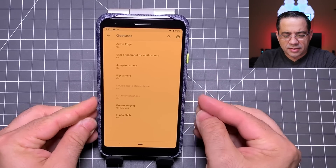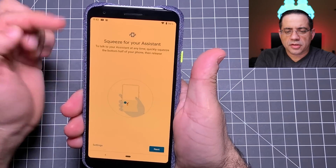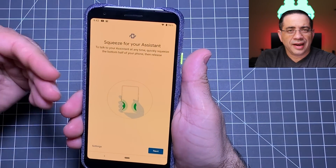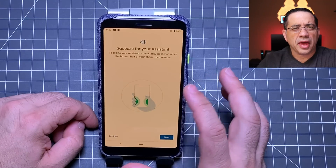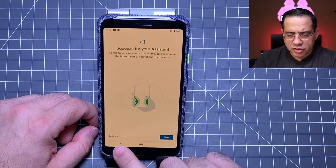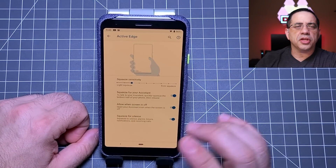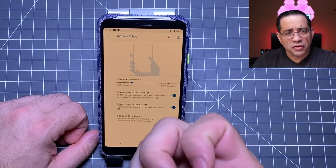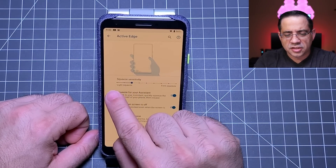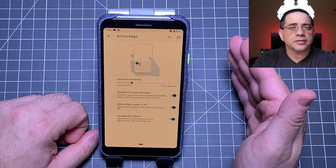This phone has a feature called active edge, which means if you squeeze the sides, it opens your Google Assistant so you can ask questions. The problem is that with a firm case it can be hard to squeeze. In the active edge settings you can adjust the sensitivity from a light to a firm squeeze, making it more or less responsive depending on your situation.